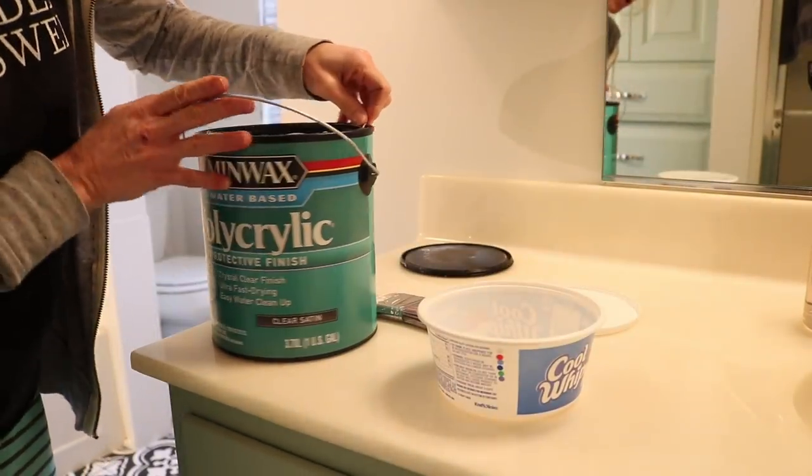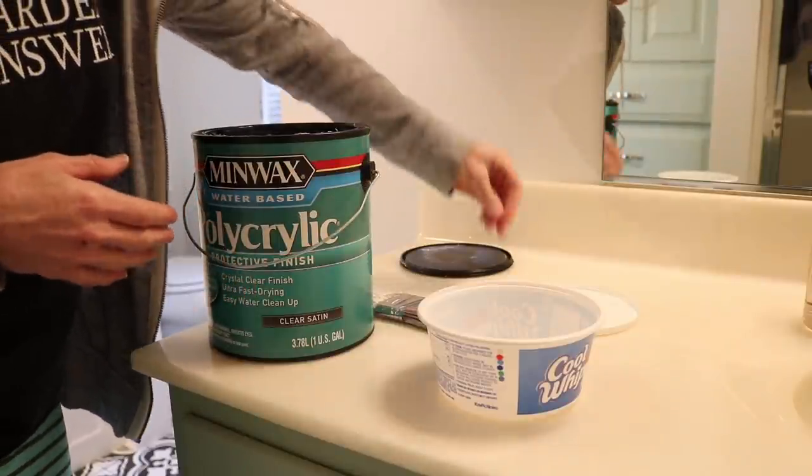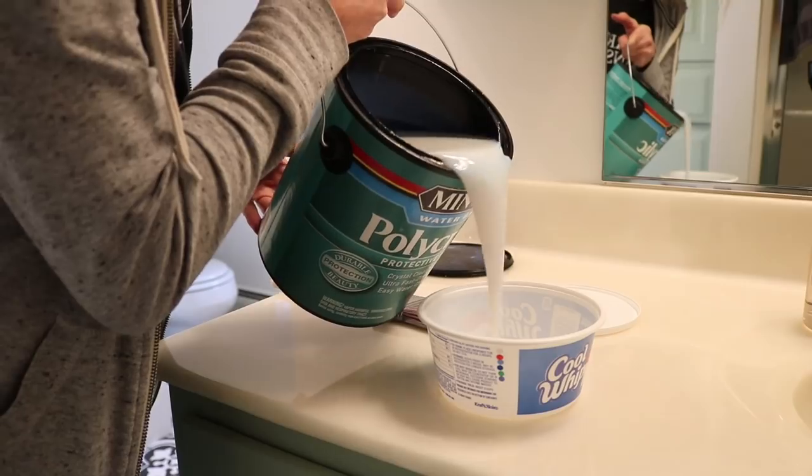Normally I would just dip out of the can, but since old wood is sometimes kind of dirty, I don't want to dirty up my whole bucket of polycrylic, so I will be pouring some into this Cool Whip container.